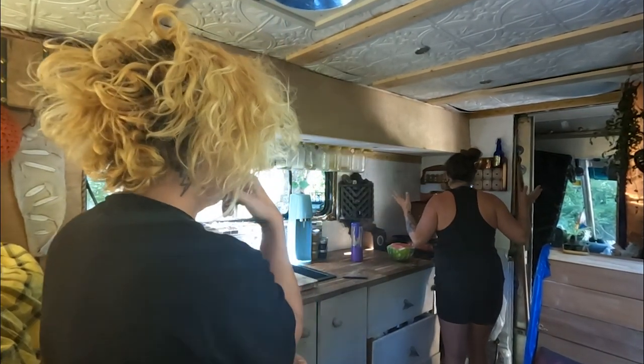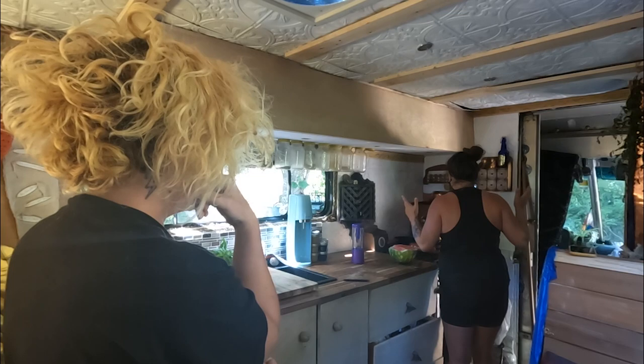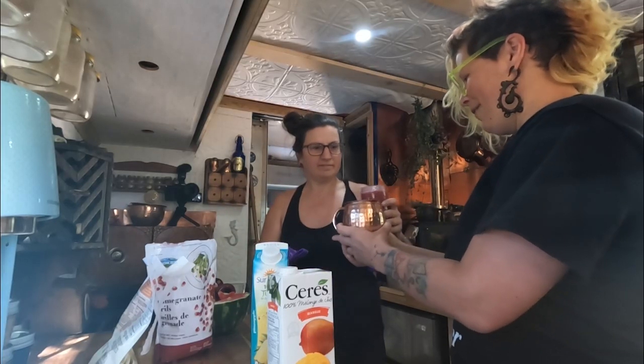I've come over to Flossie's van. It's called Siren. This is their second van. Of course I have a pirate mug.